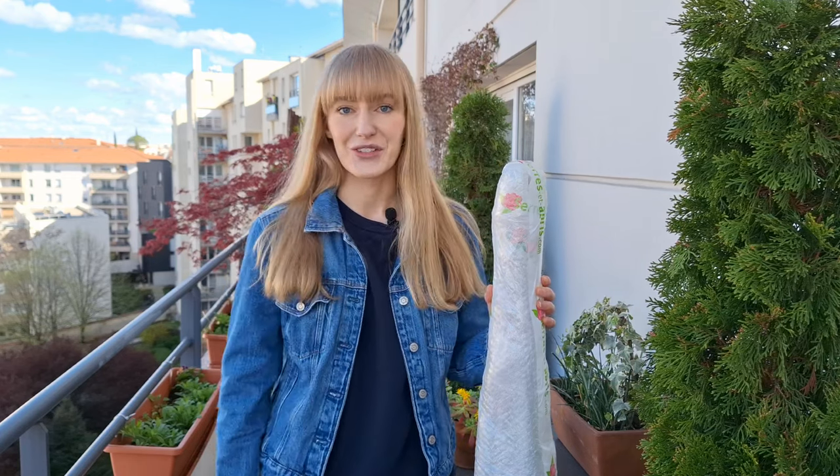This afternoon I'm going to be installing new plant supports for my climbing plants. Between last fall and this spring I added three new climbers to my container garden, and these climbers are now waking up from their winter dormancy. They are actively growing, so I need to provide them with some sort of plant support. In this video I'm going to be unboxing and installing those new plant supports.